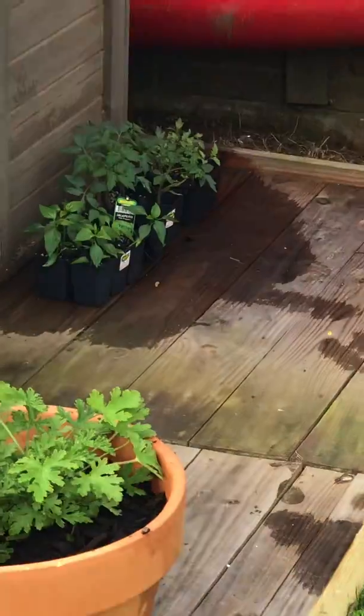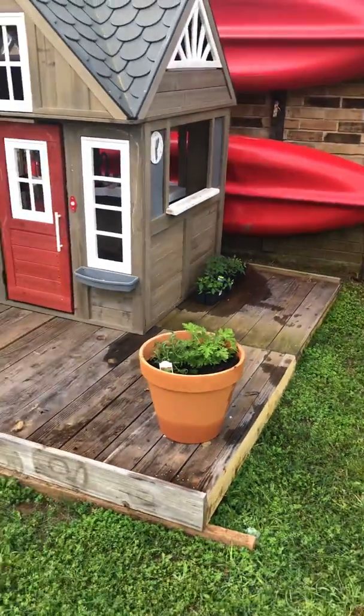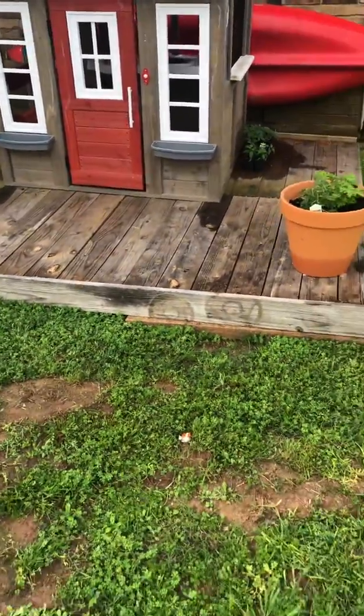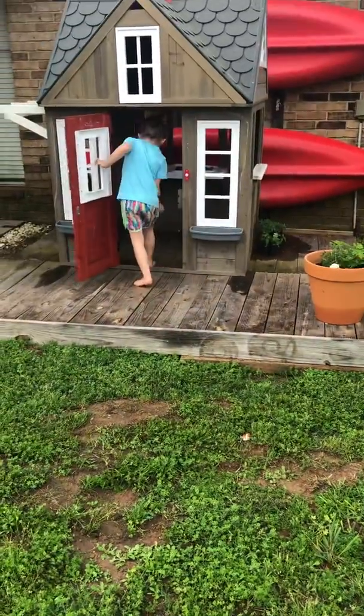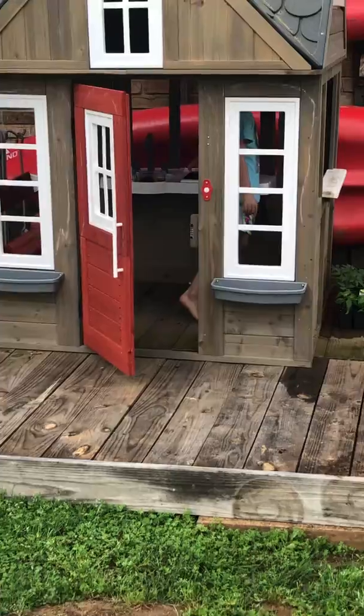There are some extra plants that we have over there — we're not sure if we're going to plant them in our other planter or just give them away to some friends. There's her little house. We put it on a little stand and now she plays with it. She didn't play with it before, but we put it on that little dock and now she's all up in there.